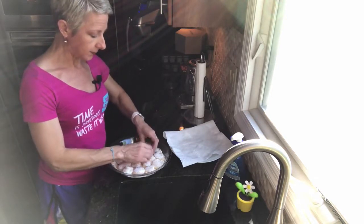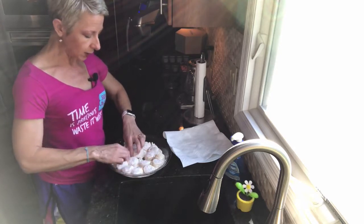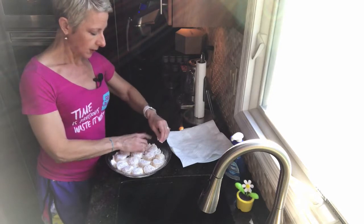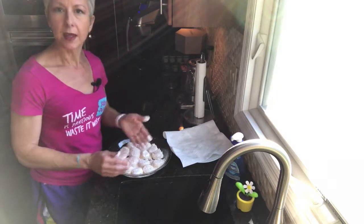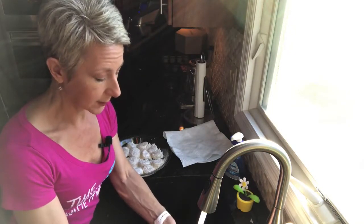All of these are going to fit — this is great. I'm just spinning them around; you just want a light coat on each scallop. Now let me show you what we're going to do at the stove. I'm going to make the sauce actually while these scallops are cooking.